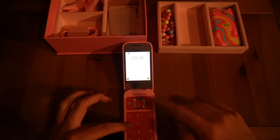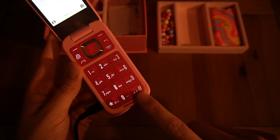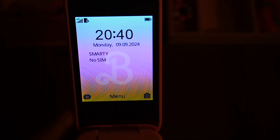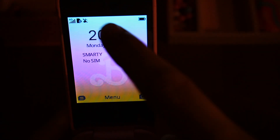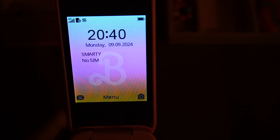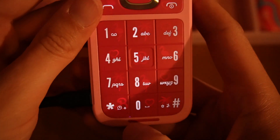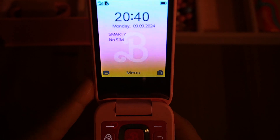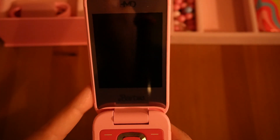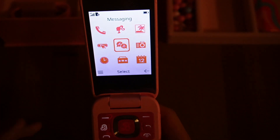It's obviously got a T9 keyboard. I'm also going to go through the other buttons while we're here. I'm holding down the hash button: hold it once, it sets it to silent; hold it again, sets it to vibrate; hold it again, we're back to normal. The star/asterisk button locks the device and then unlocks it again.